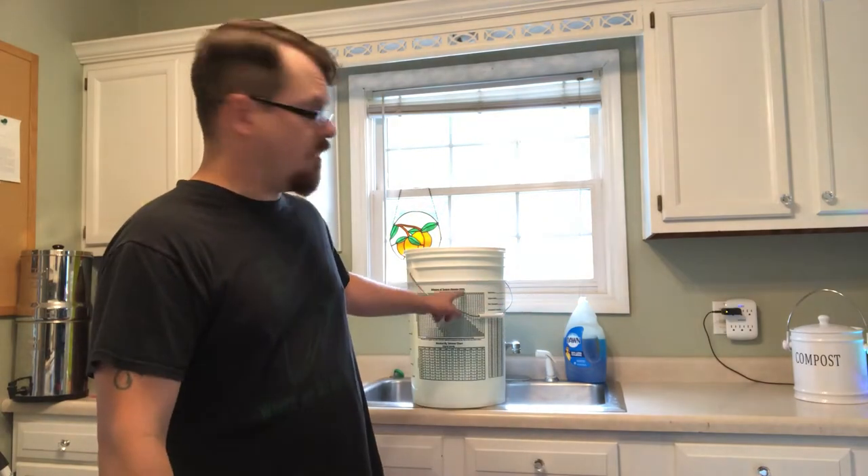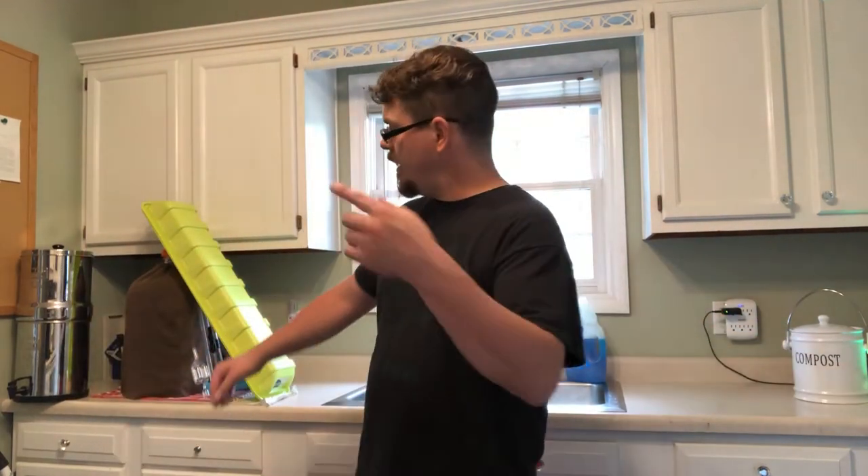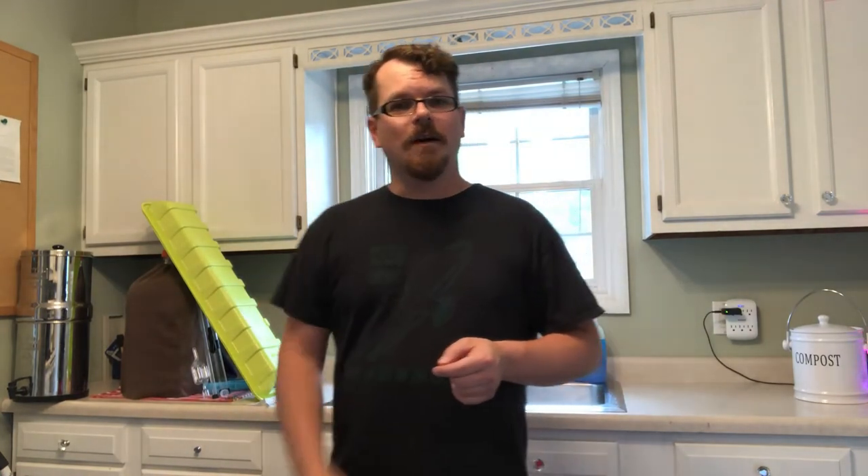Hello there everybody and welcome to the Philosopher's Brewery and Fermentary. My name is Tom. What we're doing today is transferring our Curranberry wine that's in this fermentation bucket and putting it into a secondary carboy. Are you ready? Let's get to work.